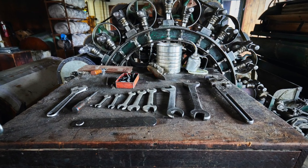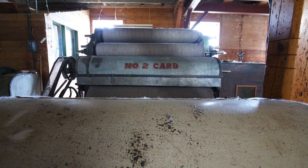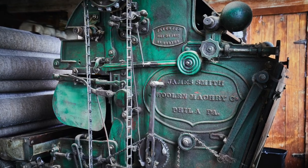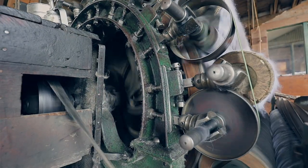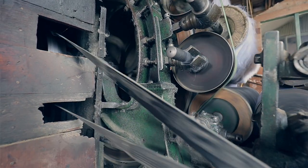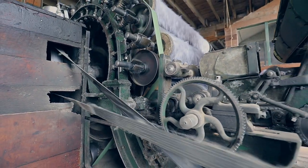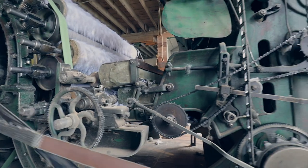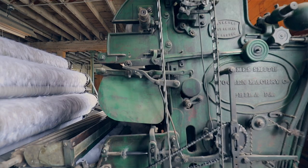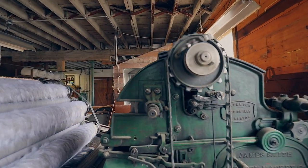If you look at how unique they are, they really took time to make these machines years ago — it was more of an art compared to today where we mass manufacture everything. You can see the date on the back: 1897.